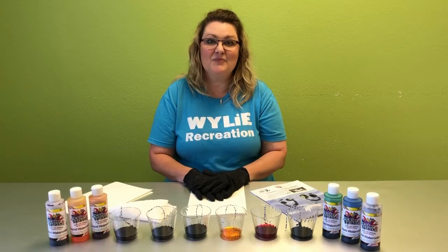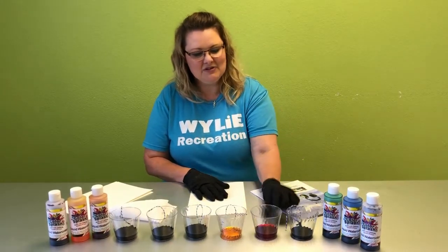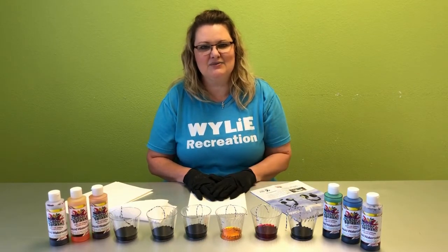To get started, what you need is liquid watercolor. You'll need cups to pour it into, and you'll need string that you'll place into each color — make sure it's nice and saturated into the watercolor.